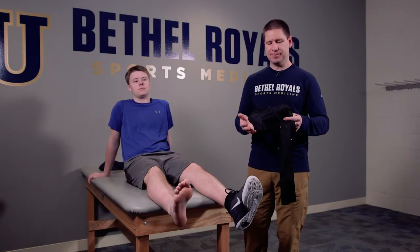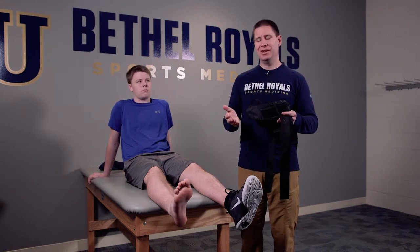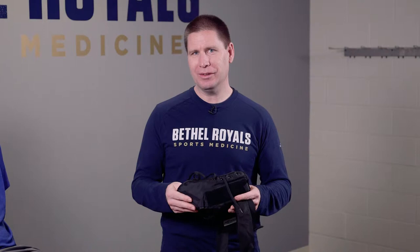Today we're going to be demonstrating fitting for an ankle brace. There are all kinds of ankle braces that you can use — they range in cost, size, color, and style. You can really pick any particular one that you want.